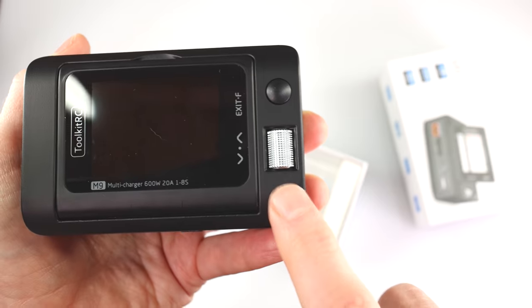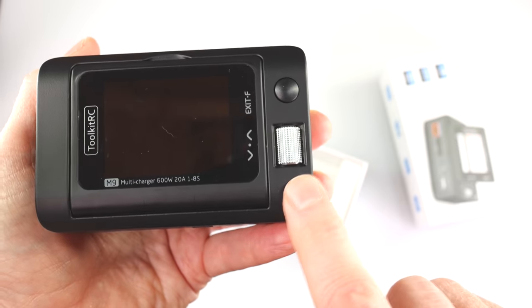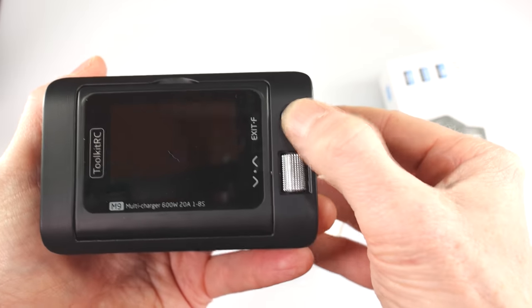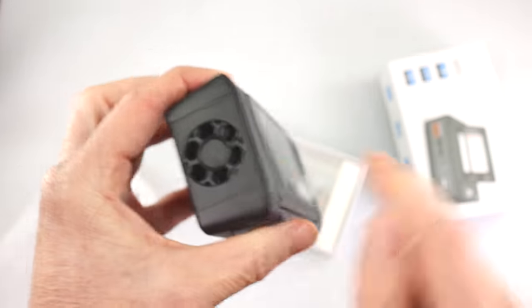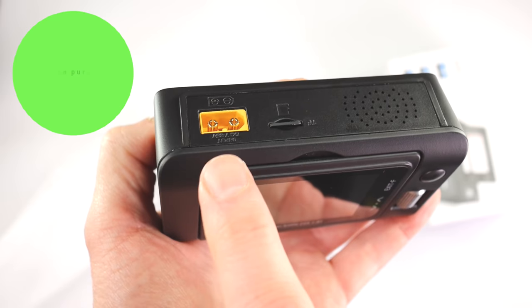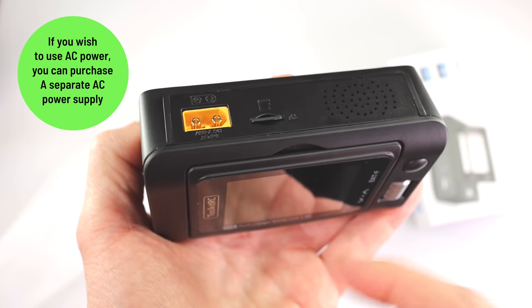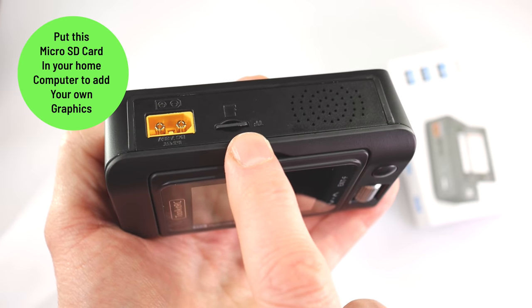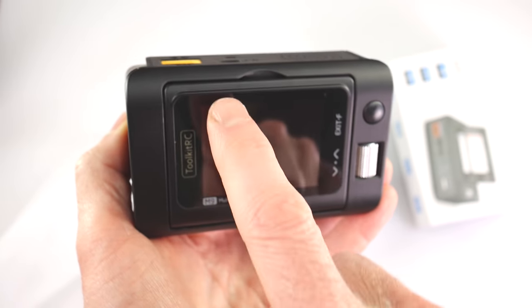Over here you have your scroll wheel — you scroll to select different items, push it down to confirm, and over here is your back button. Going to the side, this is where air gets sucked in to cool the unit. On the rear we have an XT60 connector — you supply power in to charge whatever you plug into the front. There's also a micro SD card that contains all the voices and graphics.